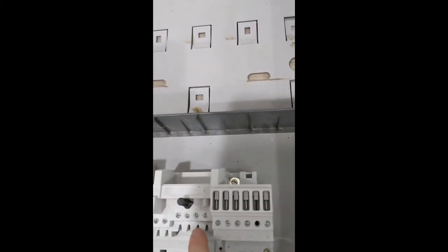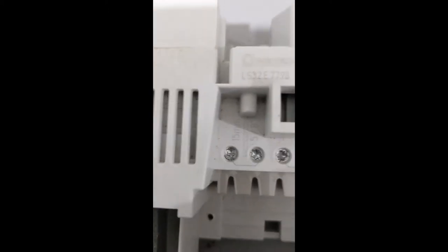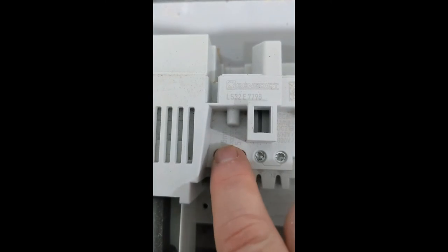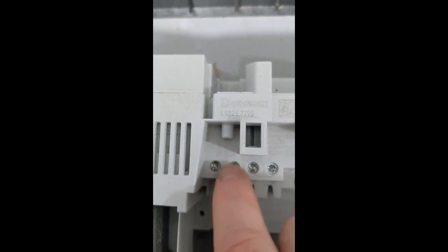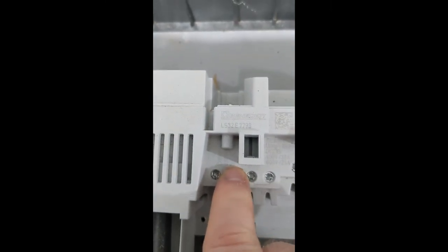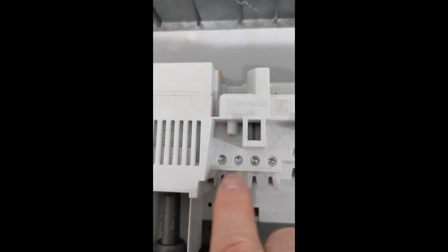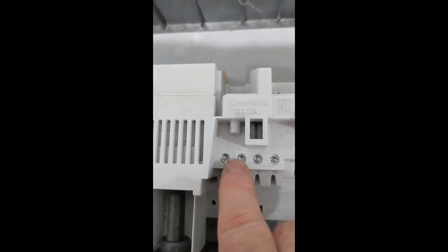We'll be plugging into these two positions. Importantly, in the installation process, the length of the bare wire is indicated on the unit — we need 15 millimetres, or five-eighths of an inch if you're still using Imperial. We do need to bare that wire to 15 millimetres in length.